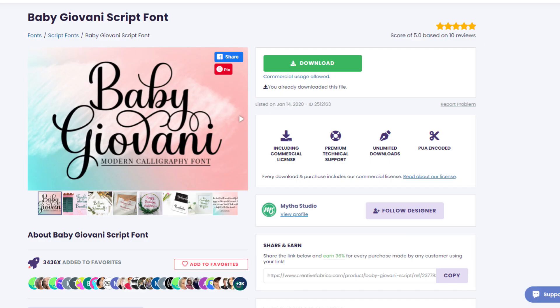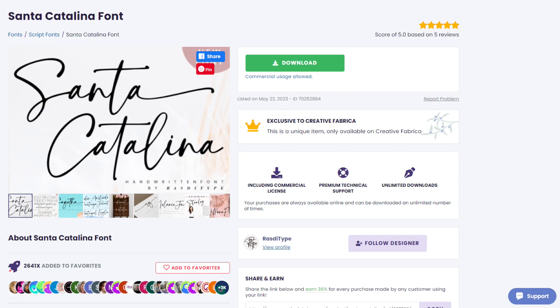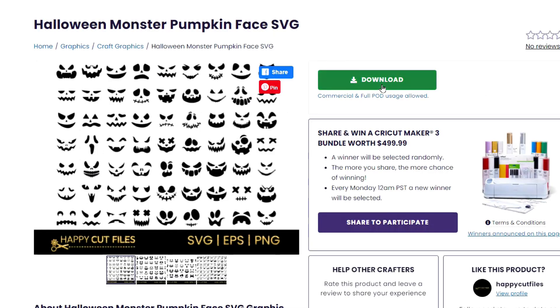These are some of my favorite fonts to use on my personalized white and orange pumpkins, but for today's video, I'm going to be putting a face on my pumpkin. I found this Halloween pumpkin face bundle on Creative Fabrica and spotted a face that I think would look so good on this pumpkin. If you have a subscription to Creative Fabrica, all you need to do is click the big green download button and upload it into Design Space.